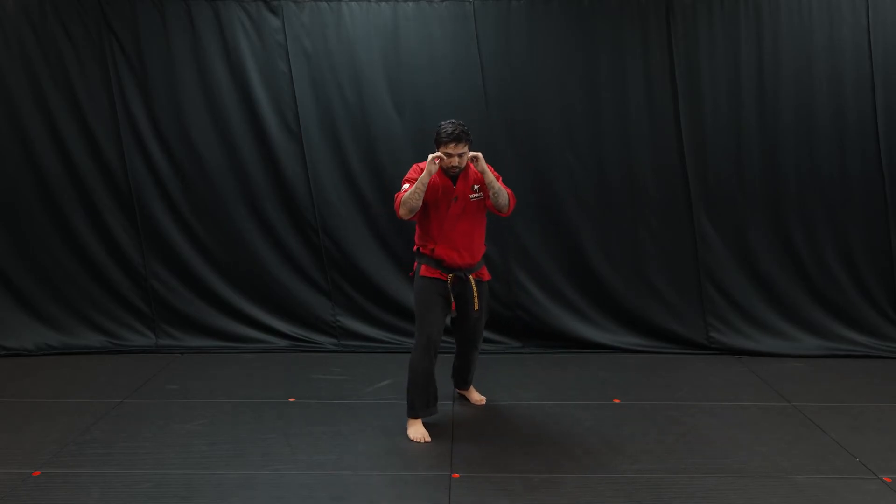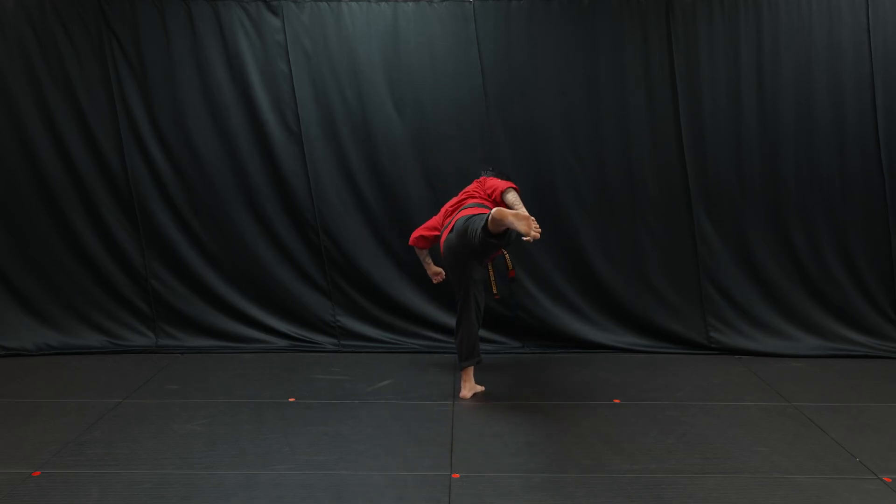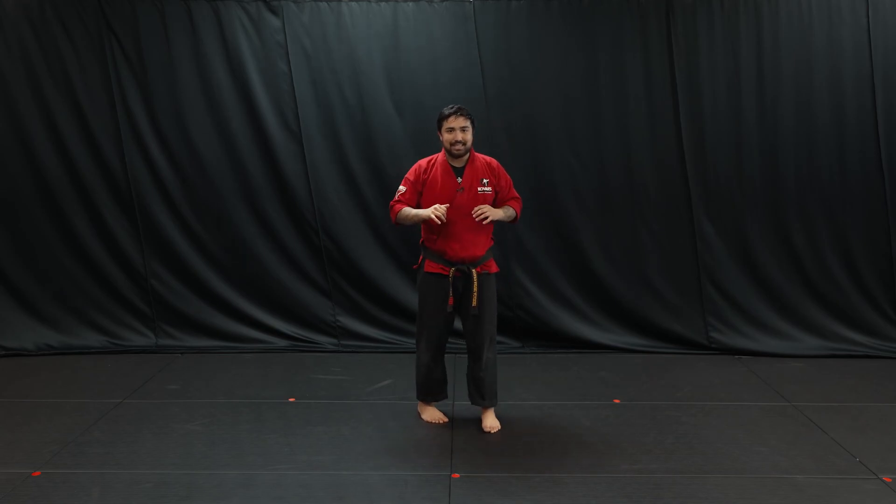One more time with me. Pivot, lift the front knee up, extend, bring it back and set it down. That is a side kick.